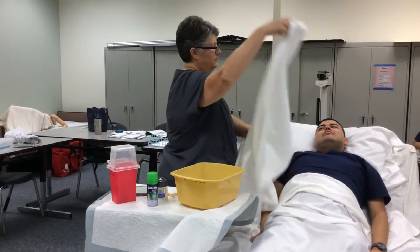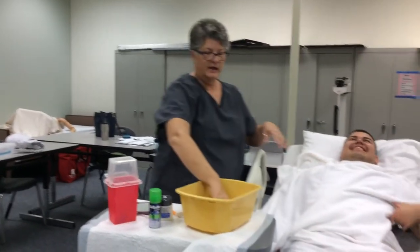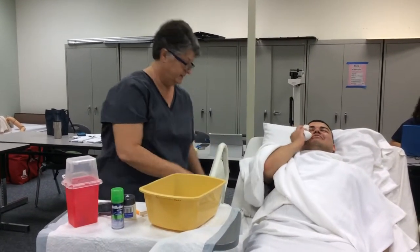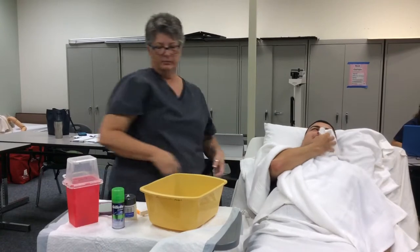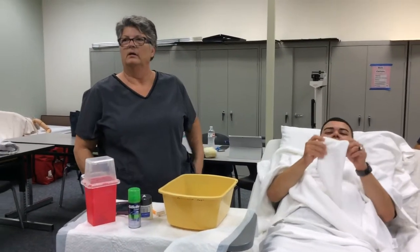And now I'm going to just put this over your chest, okay? Now, I'm going to give you this washcloth, and I want you to hold it on your face to soften your beard, okay? There you go. So that's independence — you're doing that for yourself. You're participating in your care.